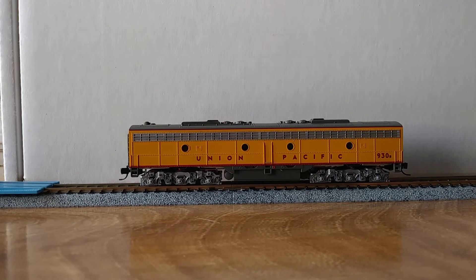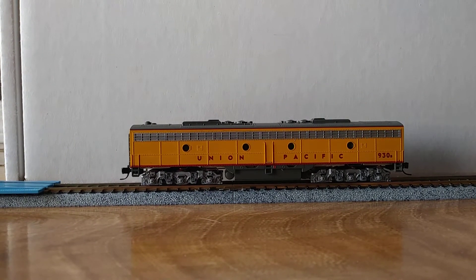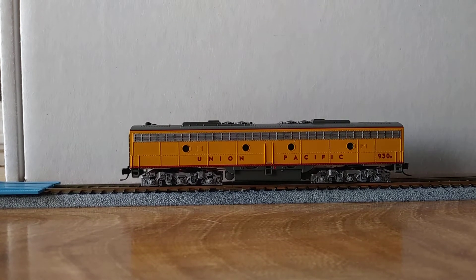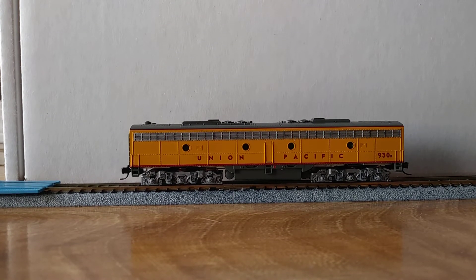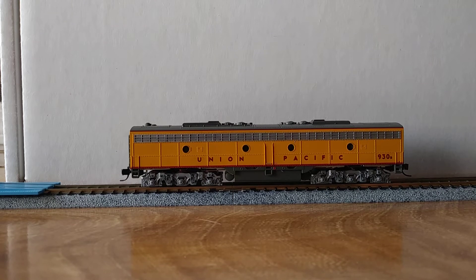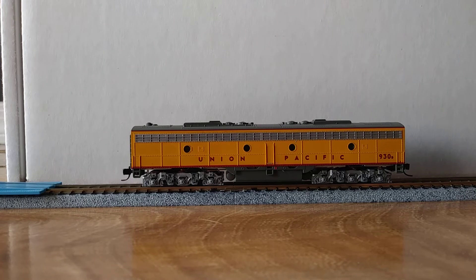Now that I've done the B unit, I'll do the A unit, and I've got another A and B set coming in the mail that I'm going to completely repaint and eventually convert to DCC as well. Then I have a full DCC A-B-B-A set that I can use to pull my passenger train. The LokSound decoders give you consisting and advanced consisting options so that you can better control a consist of locomotives like that.